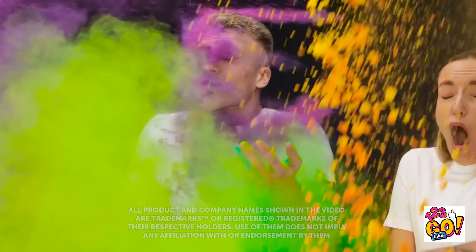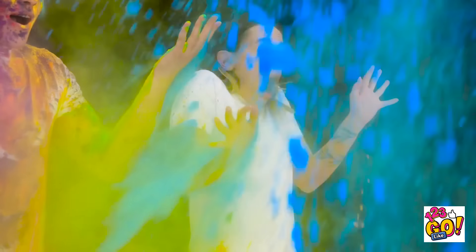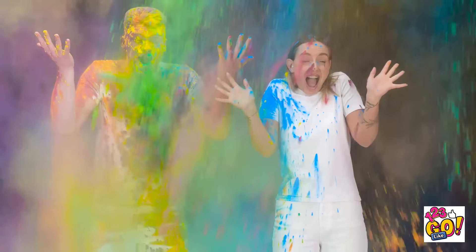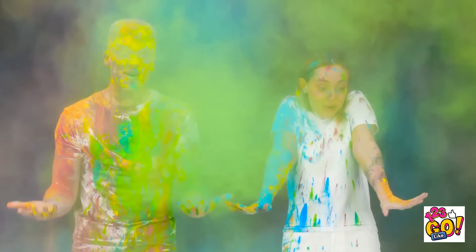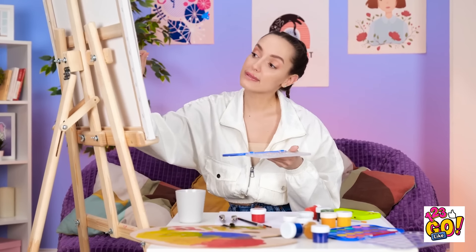Whoa! Wait! Look what's happening! It's so much color! Right in my face! It's still coming! Here's some blue! Whoa! What the heck was that? It was amazing! We're absolutely covered in color now! I love painting! It's so peaceful and wonderful!